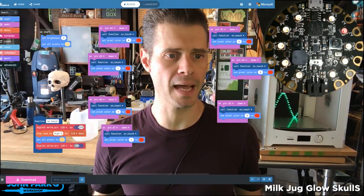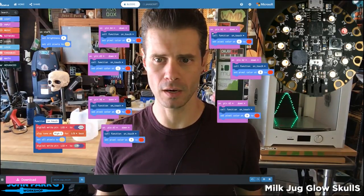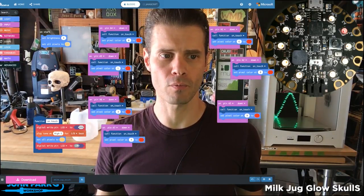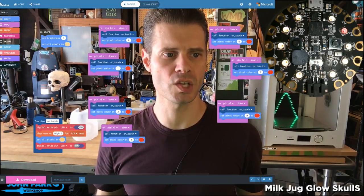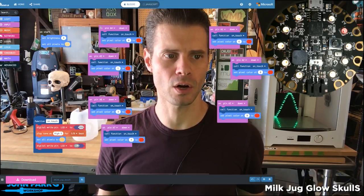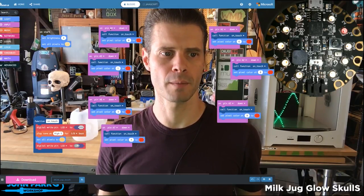If you look at my MakeCode session here, I have arrayed out, sort of in the shape of the board — in the shape of this circle — a bunch of these input blocks that are called 'on pin' and then a pin number.